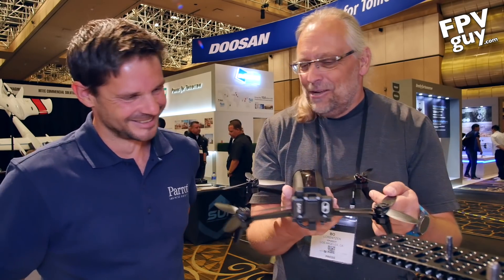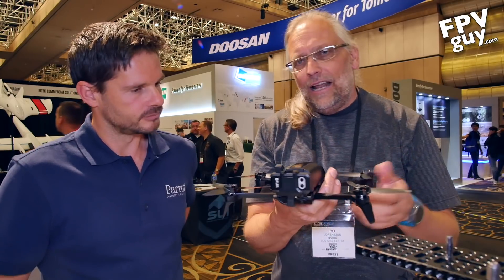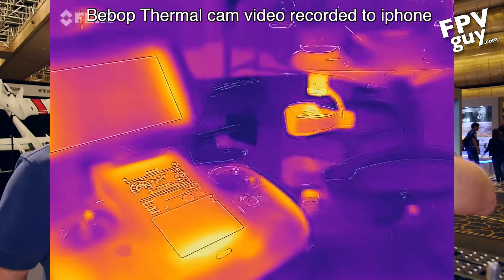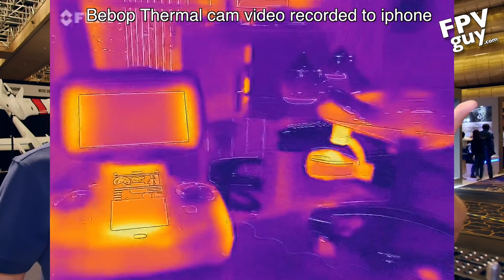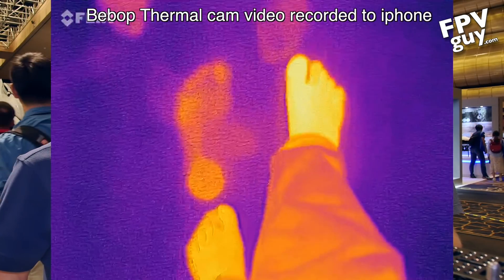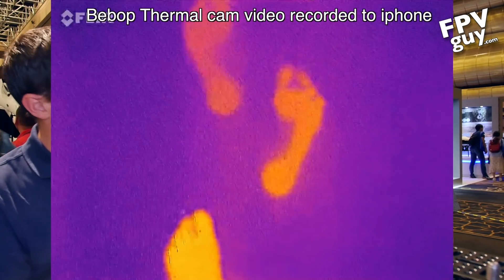It's a super light bird, and what it really is — you have a 60 by 80 pixel thermal sensor in here, and it's more than enough to see if there's a heat leak on a wall. It's probably not beneficial for search and rescue. Exactly — it's for those closer applications where you're flying close to the building; you're not going to fly it hundreds and hundreds of meters away.